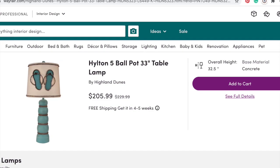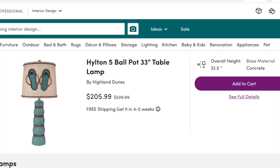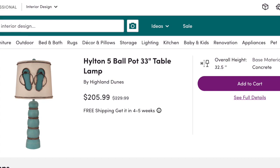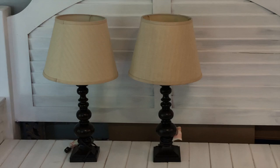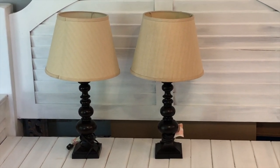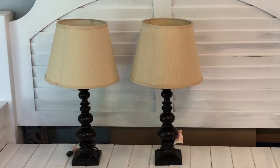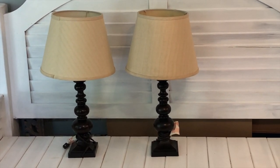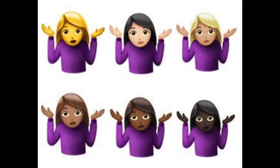I found this coastal lamp with flip-flops on the shade on the Wayfair website and I thought this was so cute, but for $230 I was pretty sure I could make it for less. So my mom was getting rid of these lamps and I thought, wow, when I saw the shape of them I could create those coastal lamps with the flip-flops that I saw on Wayfair that I was in love with. So I tried - let's see if it was a success or a fail.